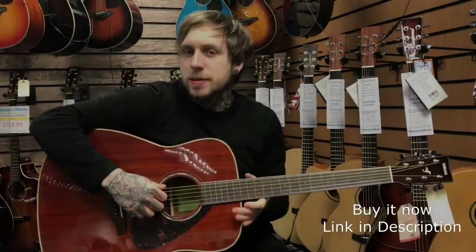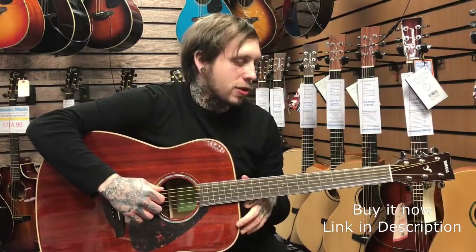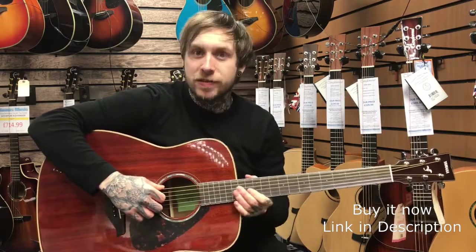Hi, my name's Andy. I'm from Rumors Music in Burry. Today I'm going to show you the Yamaha FG850. It's a lovely guitar.